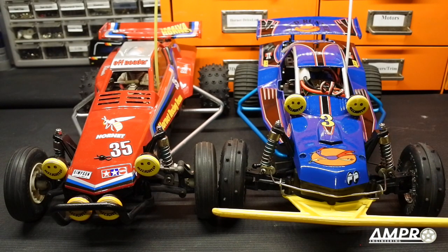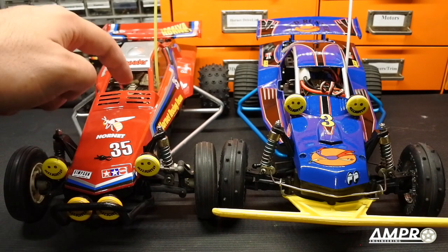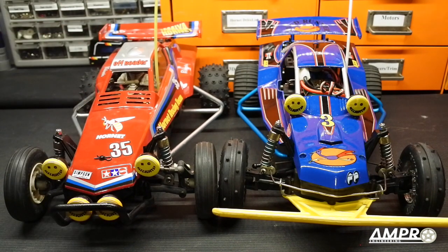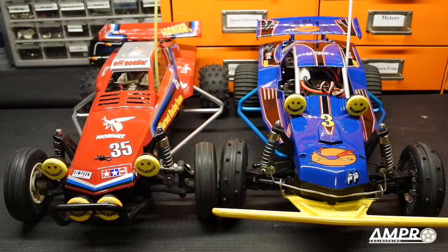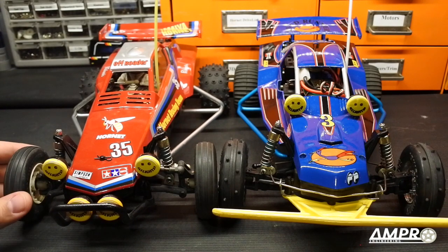If you are someone that just wants a basher, don't waste your money on a Rockbuster, a Roadrunner, or a Cyclone. Get a Hornet. These are better in every single way — the plastics are better, the tolerances are better, the parts availability is better. Get a Hornet.